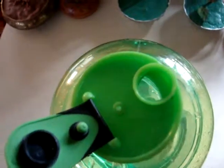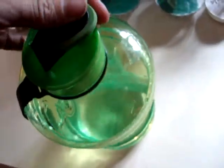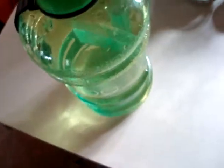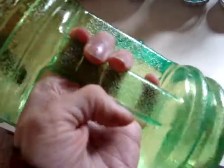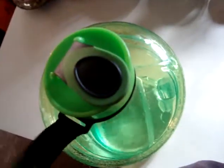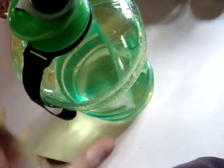The lid snaps down good and tight, which is good. I've got a handle here as well as a pack-round strap right there. A pretty good water bottle.